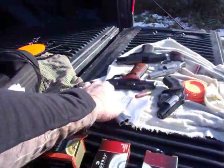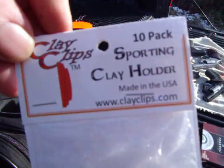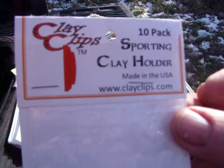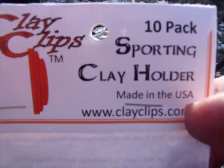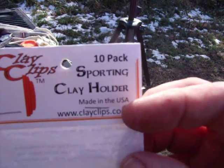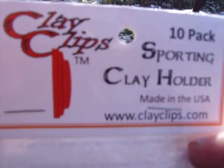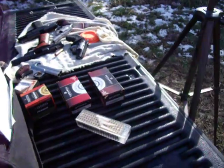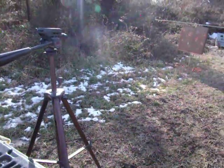Go to their website at www.clayclips.com. They've got a nice website and have a few videos on there where they show a bunch of different arrangements they've come up with, ideas for games and little shooting games to make it a lot of fun. I've never really shot clay stationary like that before, but hey, it is a lot of fun — I kind of like that. I like these things, so give them a try. Clay Clips — www.clayclips.com, clayclipssales@gmail.com for the email. This is Donnie D, I'll see you later. Bye.